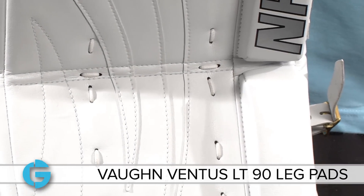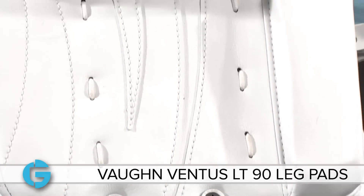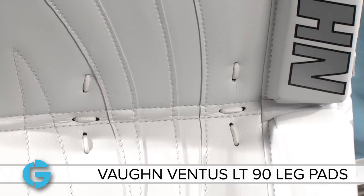These multiple foam layers also allow the structure of the pad to twist and flex in a critical location to improve performance and limit the stress on the legs and hips.